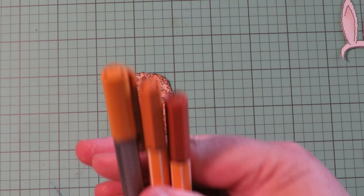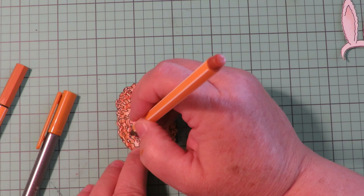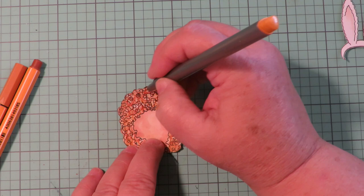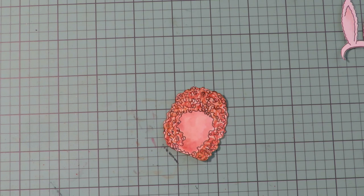Another fun thing you can do on the curly hairstyle: once it's dry, take some fineliner pens in a couple of different colors — different browns and tans — and come in here on this curly hairstyle and add some more curls, just doing some crazy wild scribbles. Look how fun that hairstyle turned out!